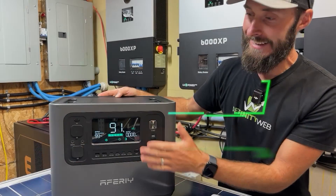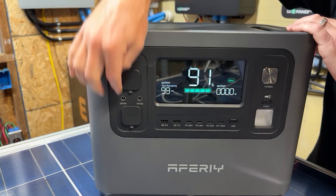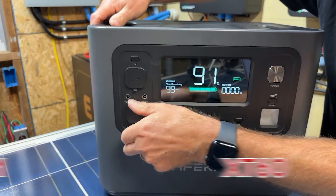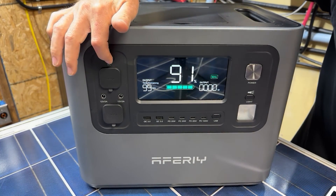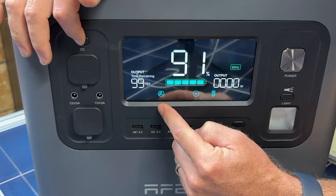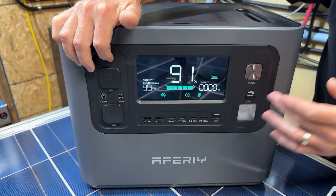This thing has 16 ports and you can use up to 14 of them simultaneously. On the left side, we start off with a cigarette lighter, then two barrel 5521 ports at 12 volts by 3 amps, and then an XT60. All of these can be turned on or off by pressing a button. The icon showing a smoking cigarette humorously but accurately depicts the cigarette lighter — and that section can be controlled independently.